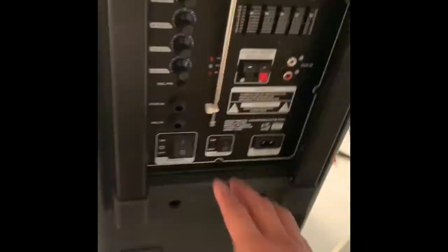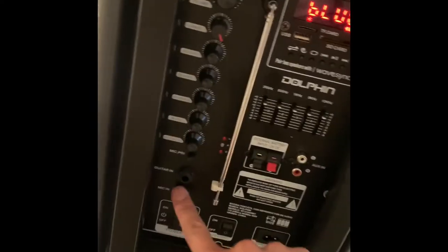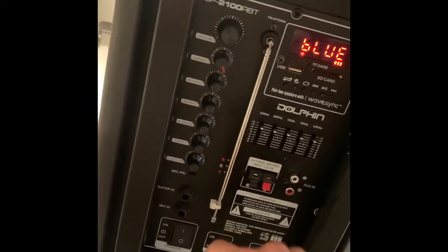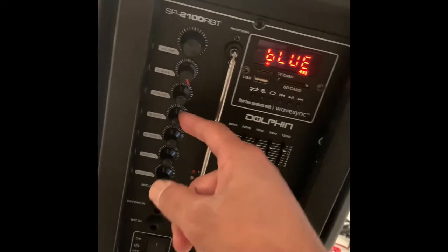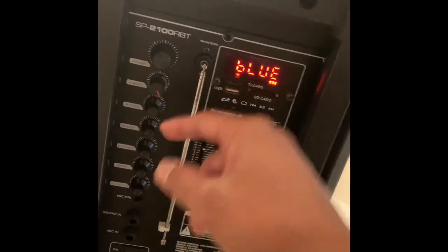You have to turn on the LED light from behind, and then the LED lights come on. I'm not quite sure how to change those yet — I think you might have to get an app. There's also mic in, guitar in, a button to turn on the mic, guitar volume, mic volume, mic treble, mic bass, mic echo, extra bass, and main volume.